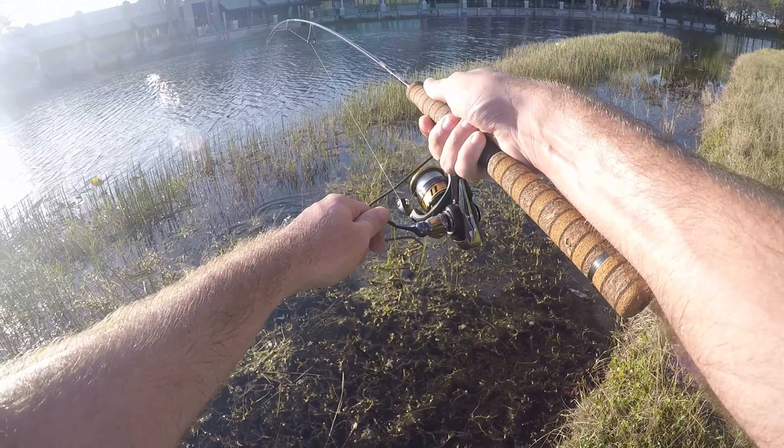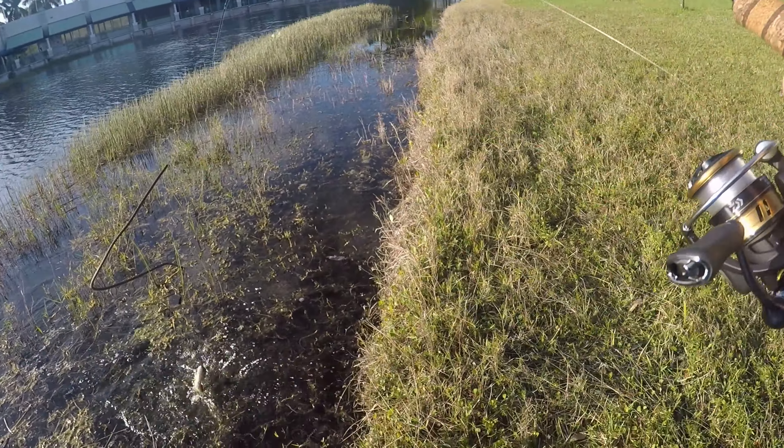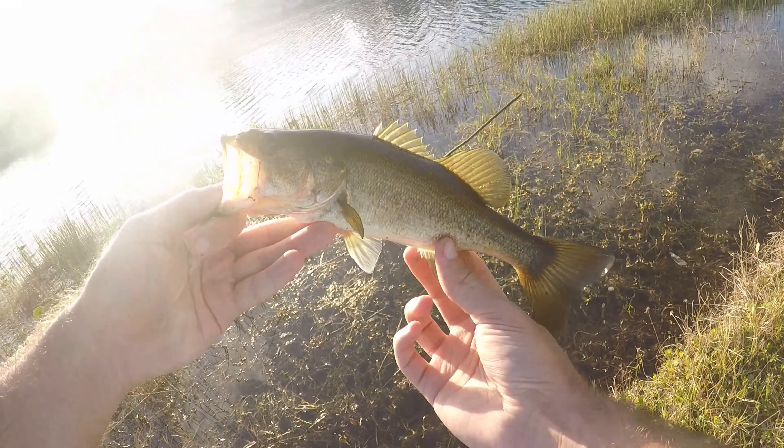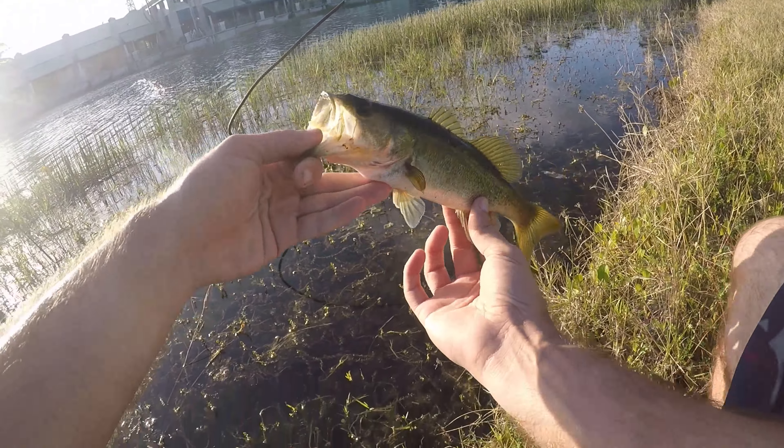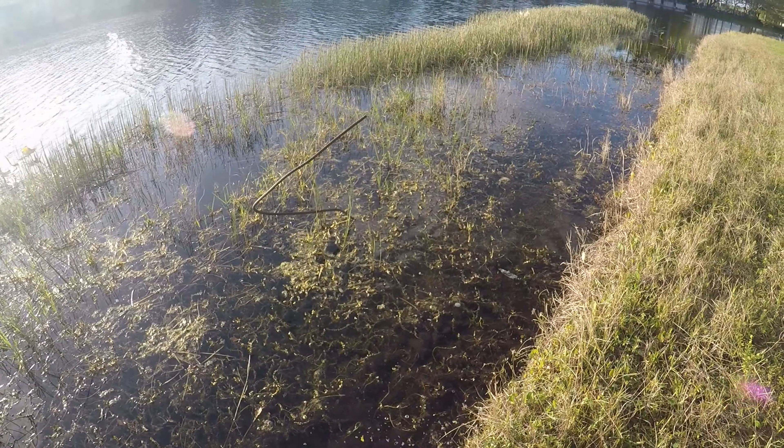Fish on — right out of that little hole, a little largemouth. A lot of times out of these little holes in between the weeds you can usually find a little fish. There's one little largemouth — that might be our last one, let's see if we can get one more.